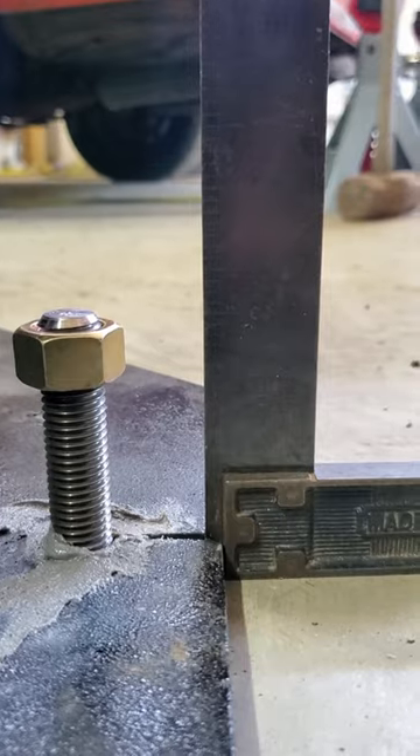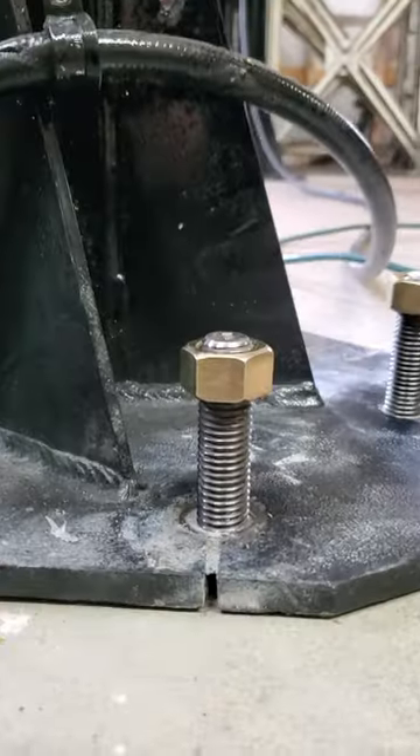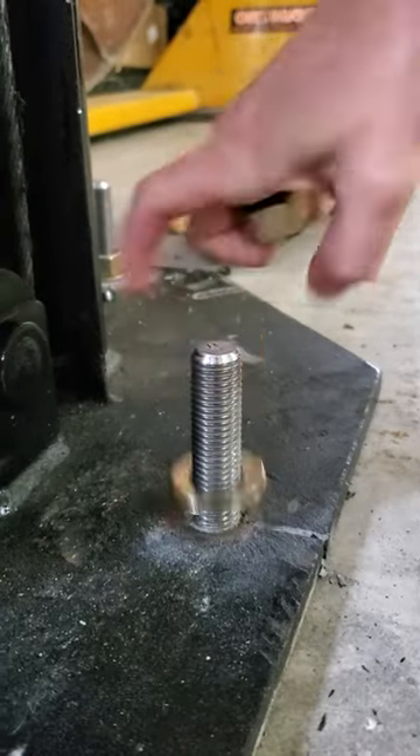We've confirmed that the threaded rod is installed deep enough and then clean up the thread. A wire brush easily removes any epoxy that we missed after it's dried.